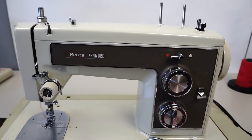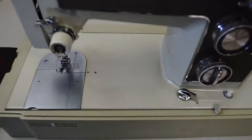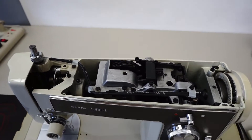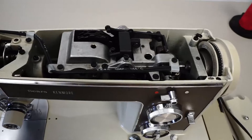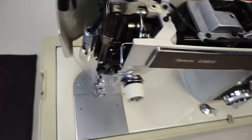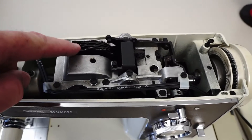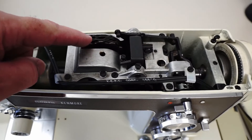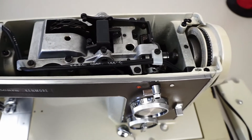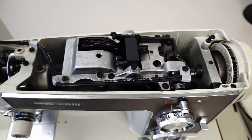100% working perfectly. I did take the time to take all the covers off, clean up the machine, oil it, check it out, and clean this area here where your mechanical moving parts are. A nice thing about this one is we're finally at the point where we have the metal cam stack right in here in the back of the machine. It just uses a simple following lever here to follow these cams to do the different stitches.